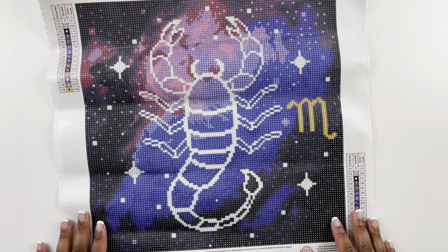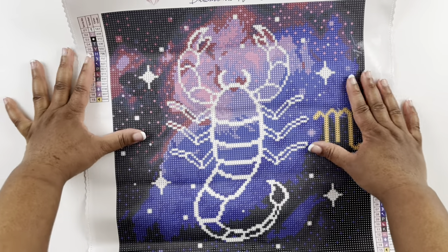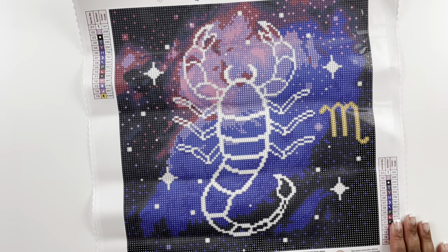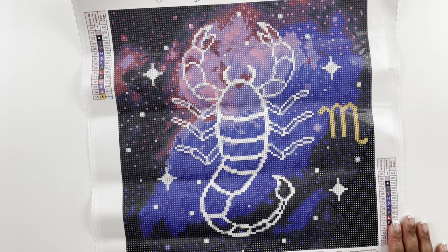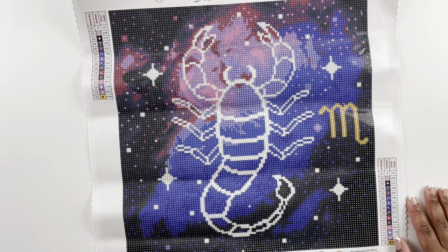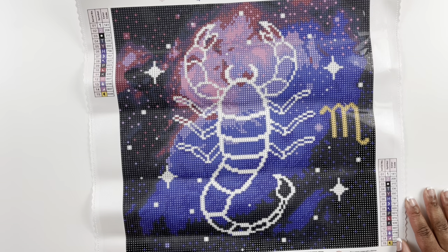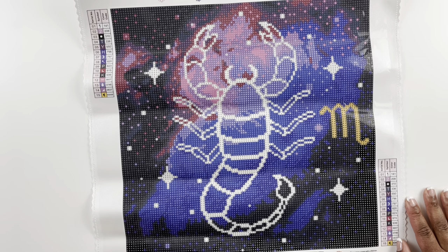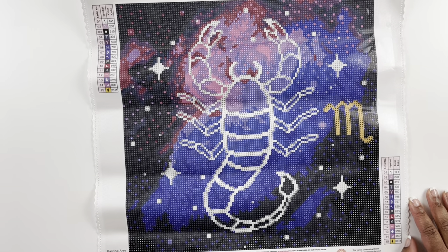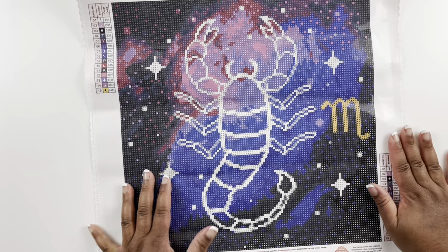One last look at the Scorpio Zodiac Galaxy from Win Win Art Lab — I think it's really cute. I hope Diamond Art Club releases the other zodiac signs. I might get my husband's — he's a Sagittarius — because I think it's pretty and it'll be fun to work up. I didn't measure any of these, but in my experience Diamond Art Club canvases measure true to size. I'll measure off camera and let you know if it doesn't. So those are the three diamond paintings.